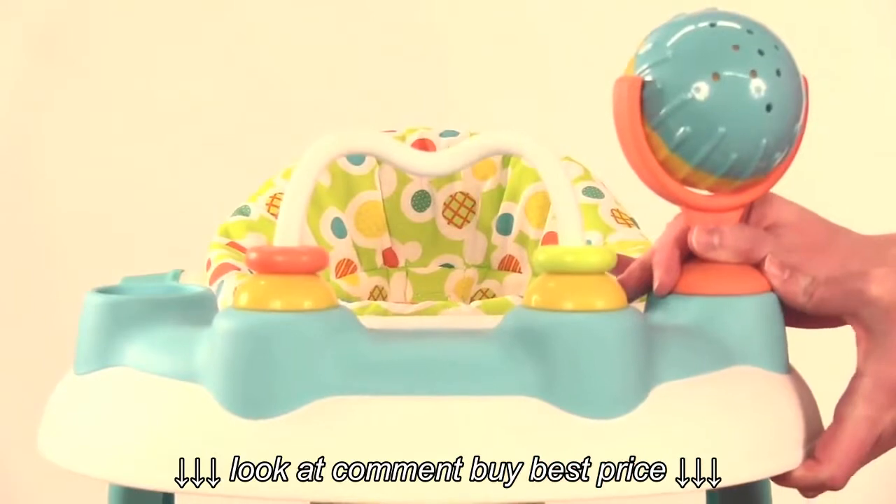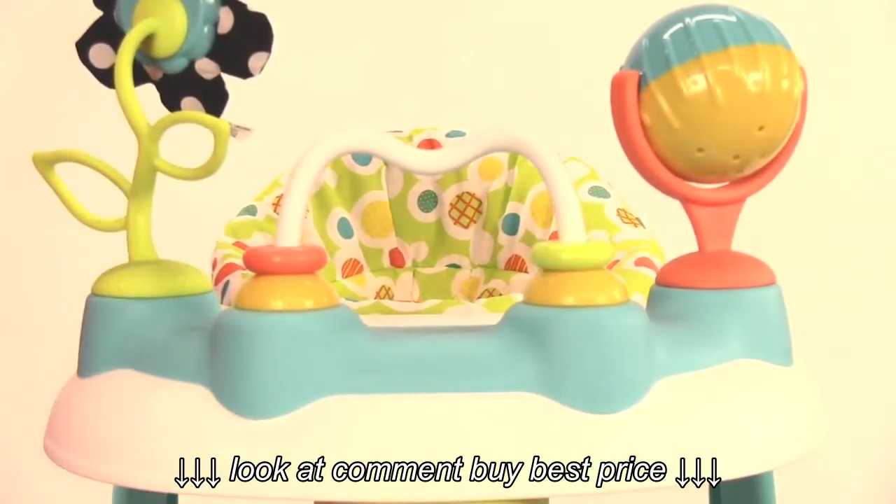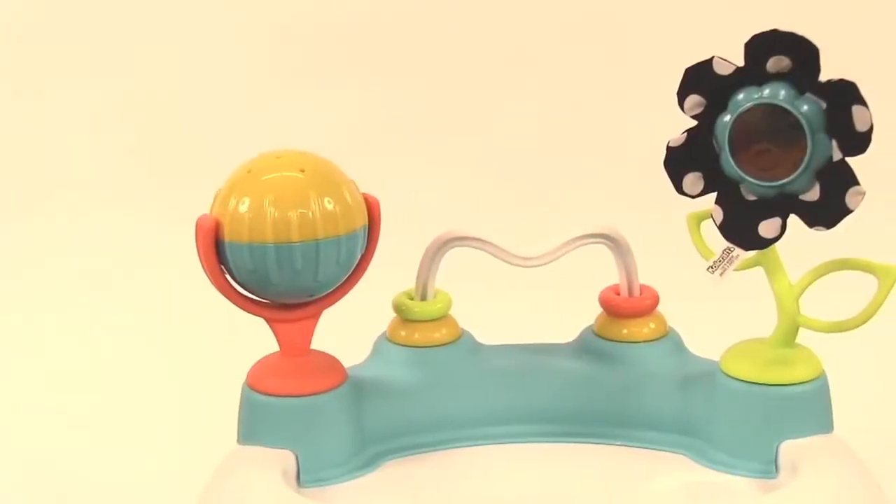Insert the tabs of the ball toy into the toy play tray until it snaps into place. Insert the tabs of the flower toy into the toy play tray.